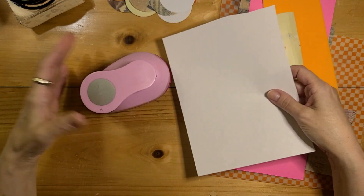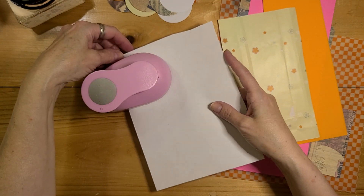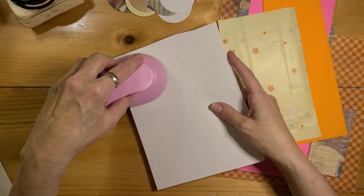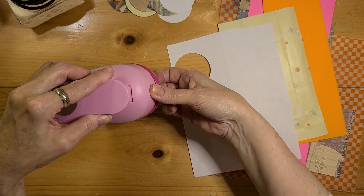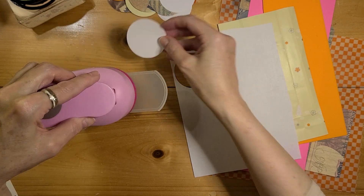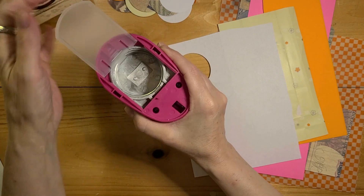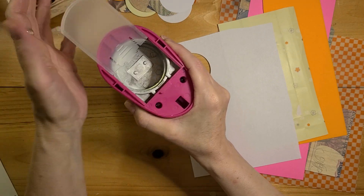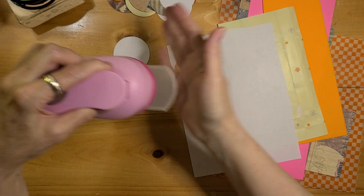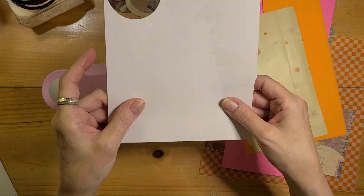I really wanted a hole punch that would handle simple typing paper, and the fact that some of them can't is astonishing. I really didn't have to push that hard. I love that you just pull out a little tray and the punched circles are right there — it did it perfectly, didn't bend or fold. I initially made the mistake of trying to remove a bigger piece, which was a pain to get back on, but it's unnecessary — it just pulls right out and gives you your little circles.